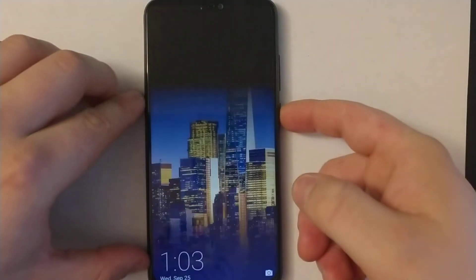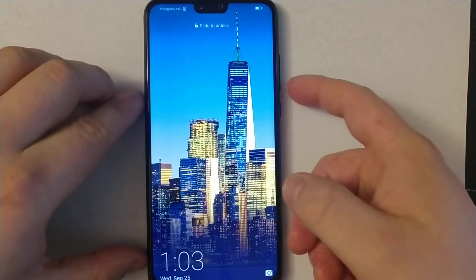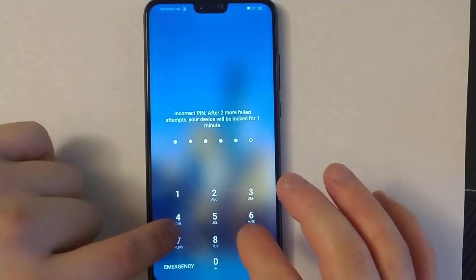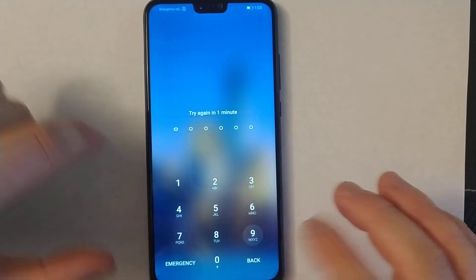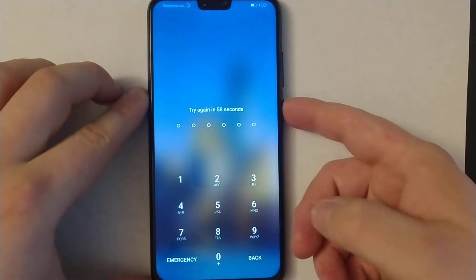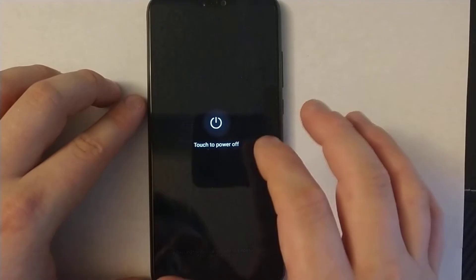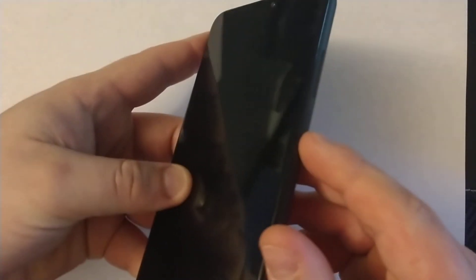I'll show you how to bypass the password on your Honor 8X. As you can see, if it's password locked and you don't know it, it'll lock you out. I'll show you how to bypass this password — power it off completely, and then once the phone is completely off, you need to proceed to the next step.